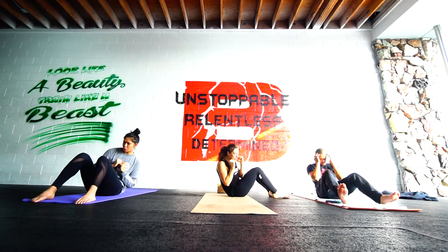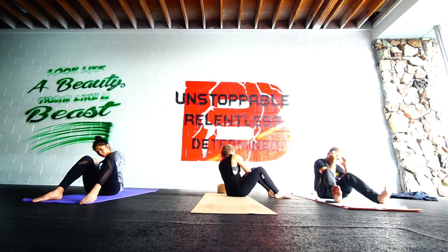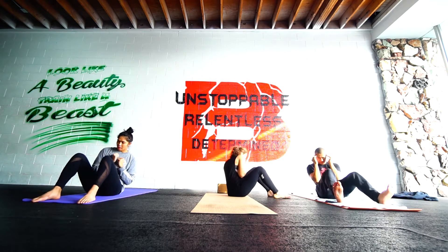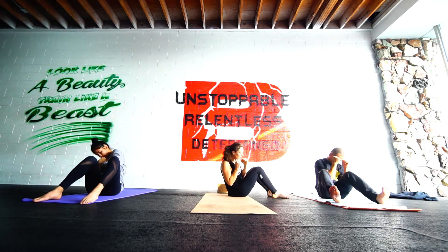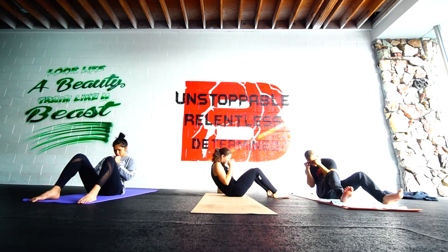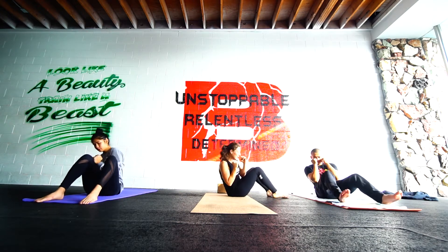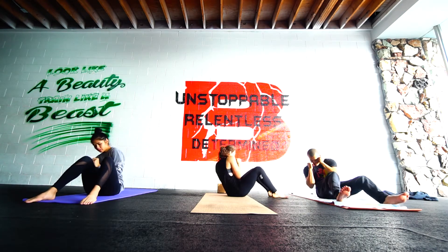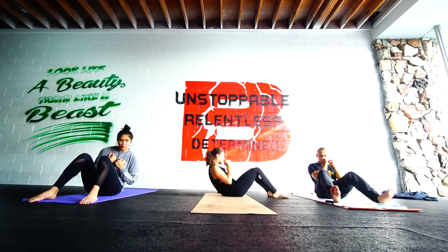We've got about 10 more seconds here, so just fight for it. Keep powering through. Moving side to side. Keeping the elbows tight to the ribs. Leading with the shoulder. Halfway there. Four each side. Three. Last two. Let's go. And one. Roll it down.